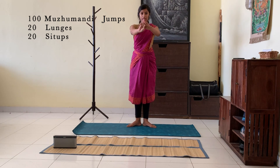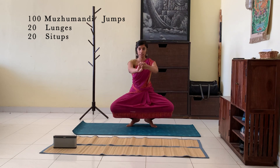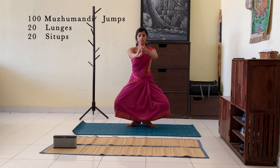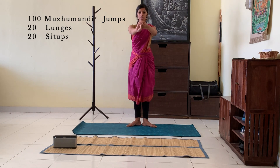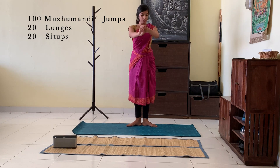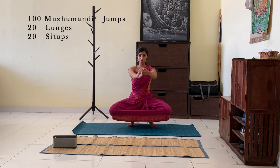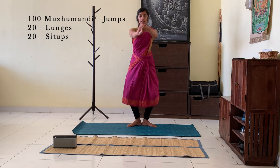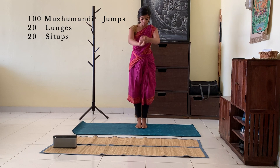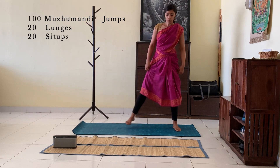Do this 10 times when you're starting, then increase the number of counts. Go to aramandhi, go to murumandhi, come to aramandhi again and up. Make sure your knees are turned, feet are turned, go to aramandhi, murumandhi and up. This exercise you can do 10 counts, then increase to 20.